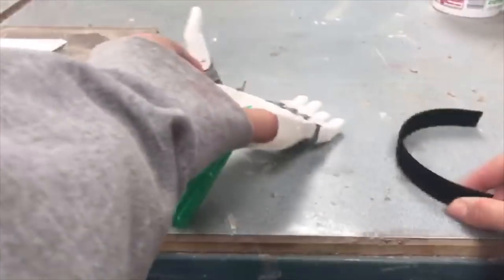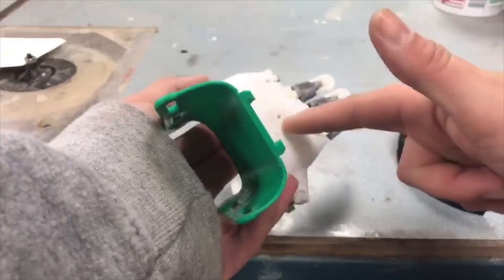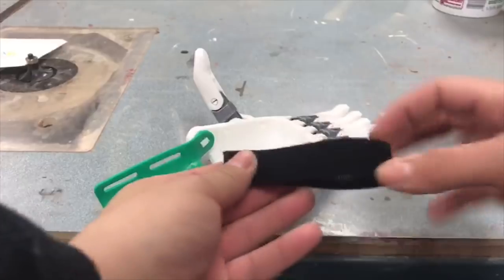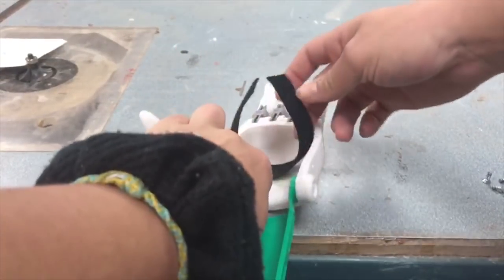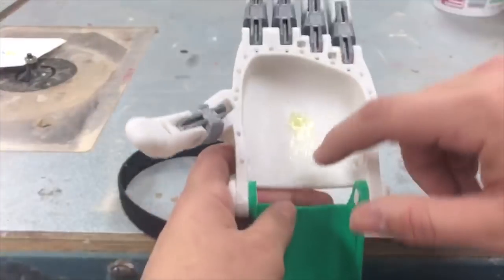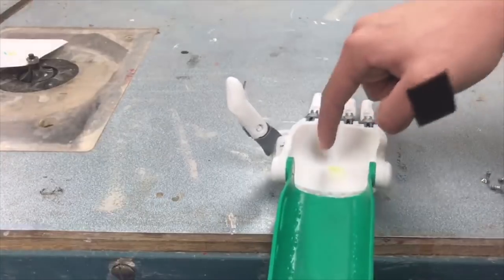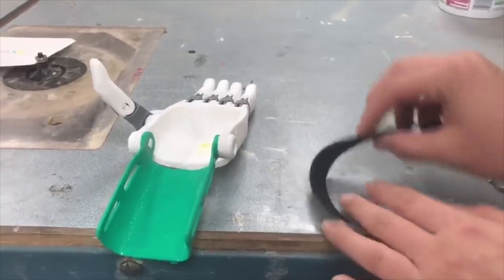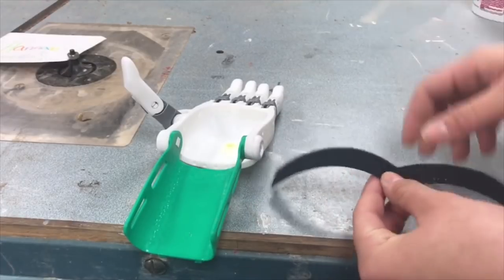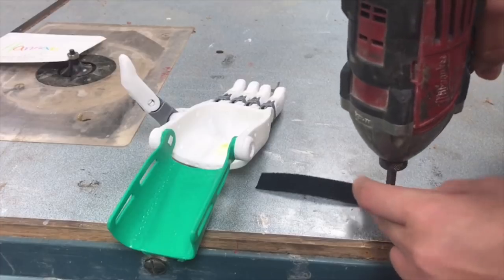Once we have all these screws flattened out and shortened — because they're too long and would poke through the other side — we just have a piece of velcro. When I measure this I fold it in half, put it in here and mark the middle so I can measure how much will be used. I put some epoxy in this hole so that we can drill the screw into it instead of going straight through. Before we drill the screw into here we need to put the screw through the velcro first. Fold it in half, make a crease, and make sure the soft part is up because that's the part the skin will be on.